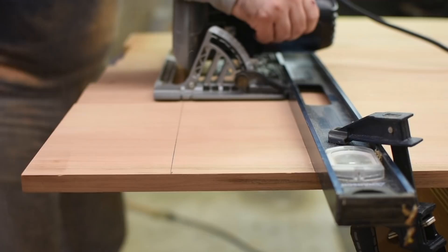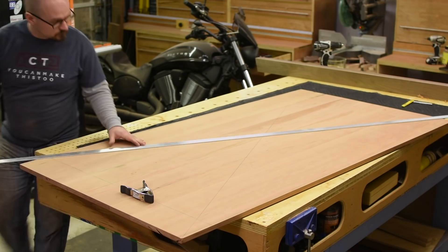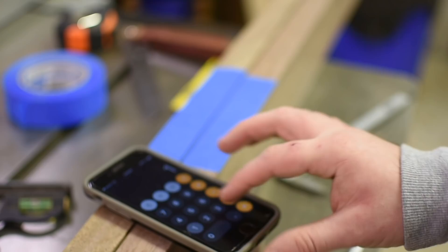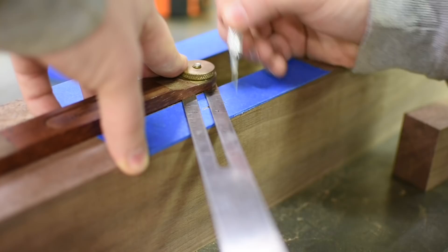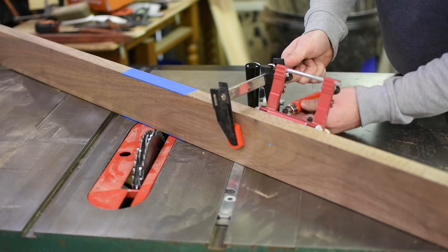Now I can lay out where the base will sit so I can copy the angle of the intersection to cut the half laps in the stretchers after I cut them to length and mark the middle. Then I use my bevel gauge to set my miter gauge on the table saw to the right angle and sneak up on the cuts.